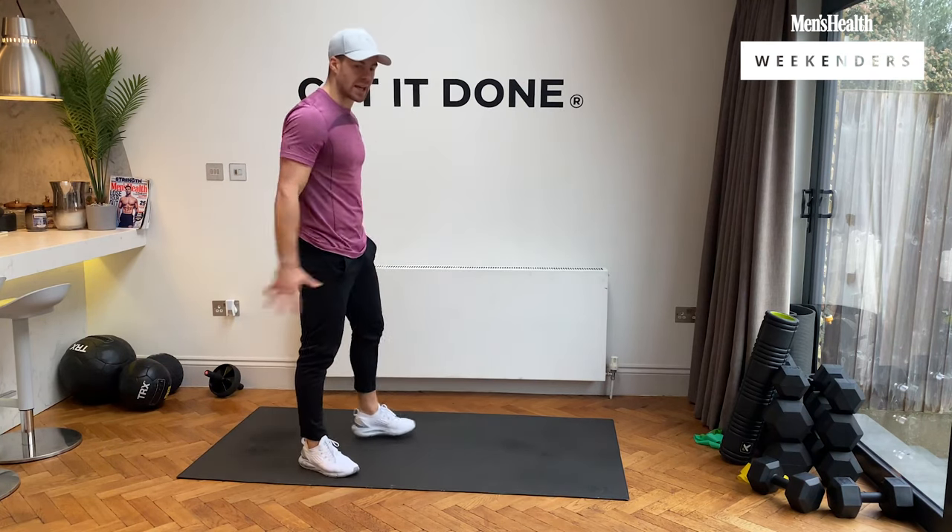Back into those chest-to-floor burpees — one round done, three to go. Three, two, one, let's go. Chest to floor, up, all the way up. How many reps can you get in? 10 seconds. Five seconds left — and rest.